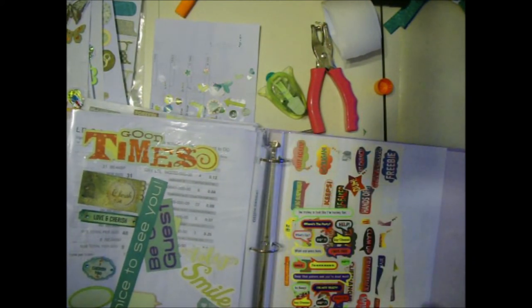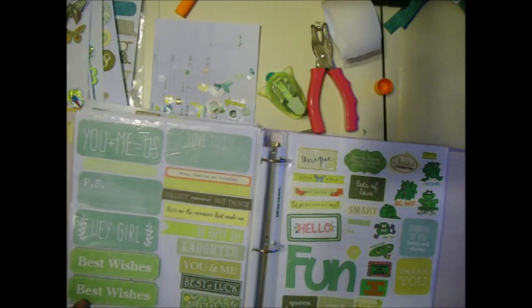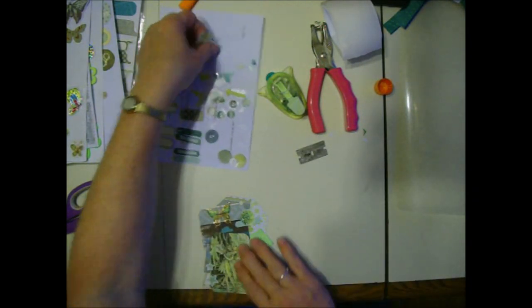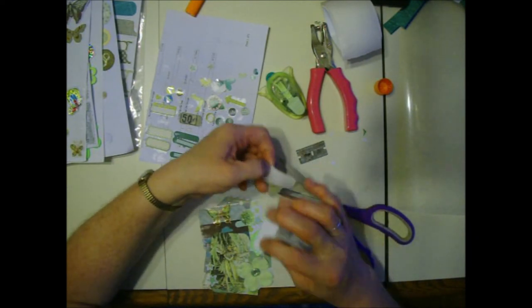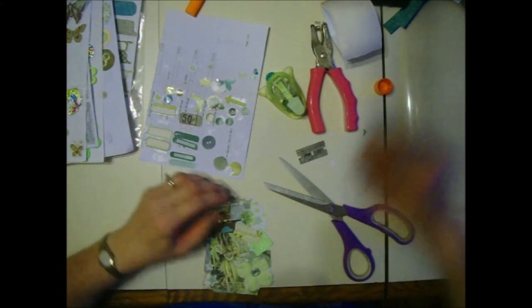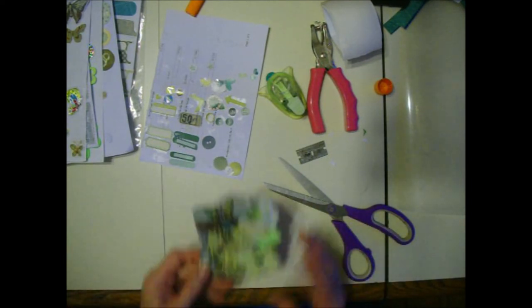Beautiful, cheerful, smart. Oh I like this one - 'happiness.' I think this is supposed to look like some kind of a plant stake but we're not going for that - we're going to cut it. Where am I going to put it? Right there. Happiness. I think it's sticking good. I was going to put a drop of glue under here but it's good. There - that one is done.